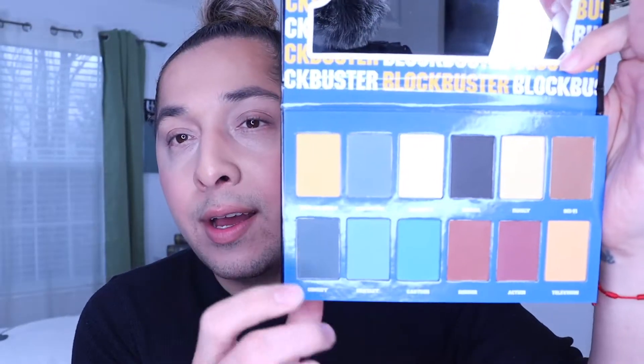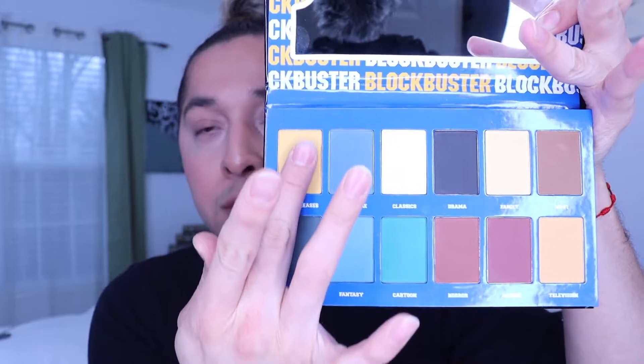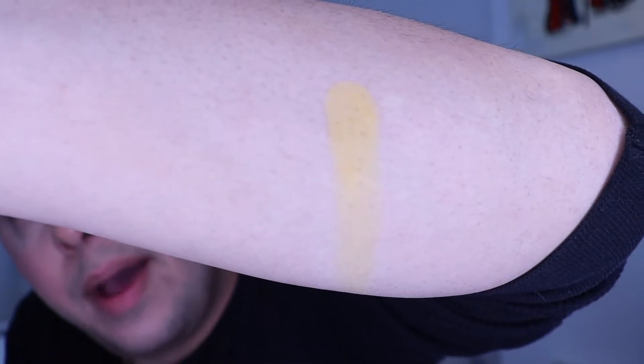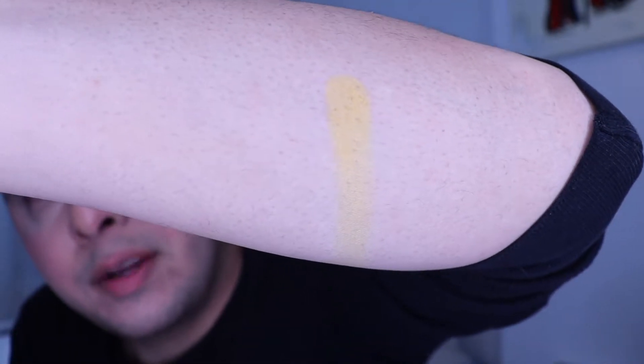Then we're going to do a look with this y'all and see what it's like applying on the eyes and the application. I mean, it's $16 — I'm just excited with the packaging, that kind of excited me to be honest. Let me stop talking so much. The first swatch we're going to do is the yellow one, 'New Releases.' It feels soft as I'm swatching it. I got a good little amount. It's not bad — it's not as pigmented, but what did I expect for $16?